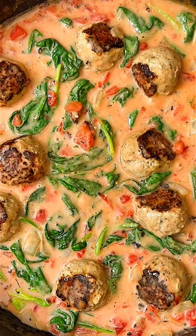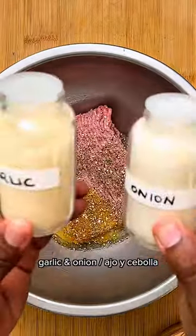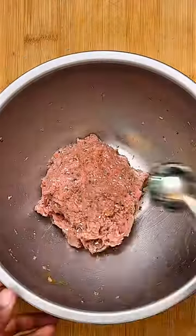Let's get into these three dollar cheesy turkey meatballs. You're going to start out with some lean ground turkey. Add egg, herbs, garlic, onion, sea salt, and pepper. Mix it all up then make a ball.